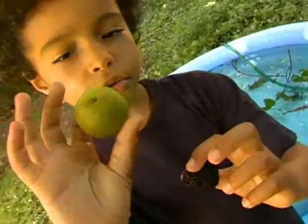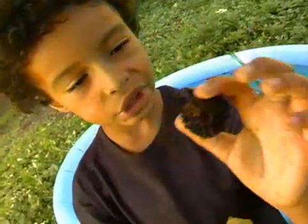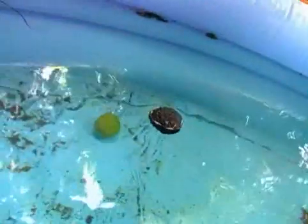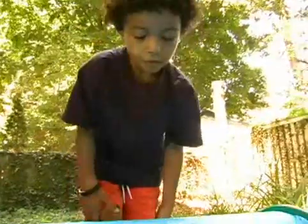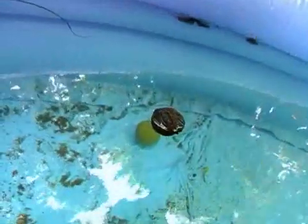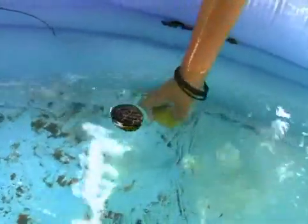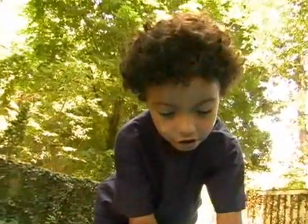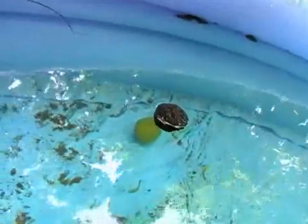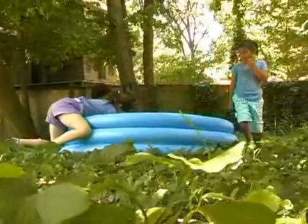This is a walnut with skin on it, and this is a walnut without skin on it. The one with the skin is sinking, and the one without the skin is floating. The one with the skin has no lines on it, and it puts heavy weight in the water, and that's how it sinks. Try putting things in the water to see what floats and what sinks.